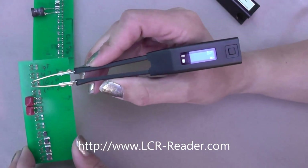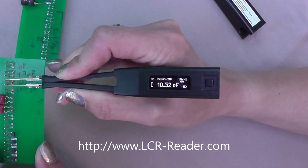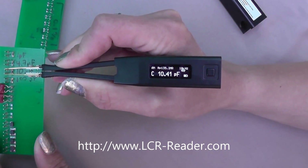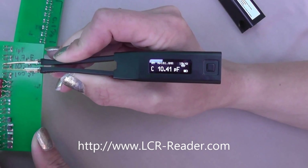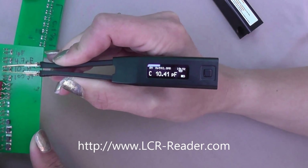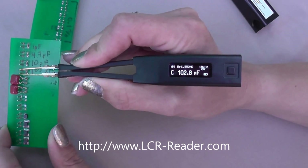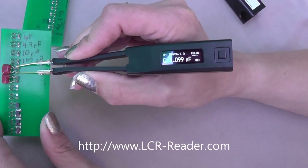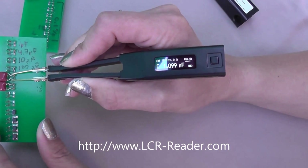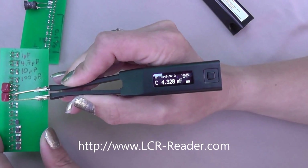Now we go to inductance, which is here — a different spot. This is the 10 picofarad capacitor. Apparently there is a parasitic capacitance over the tips of 0.4 picofarad. Then we go to the 100 picofarad capacitor: 102.8. Then the next one is 1.1 nanofarad, and then a 4.3 nanofarad capacitor.